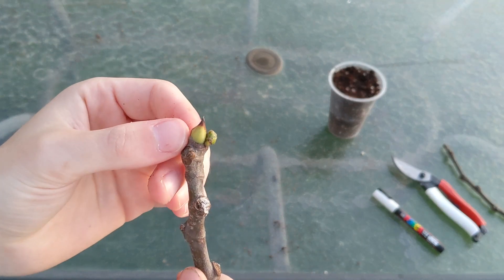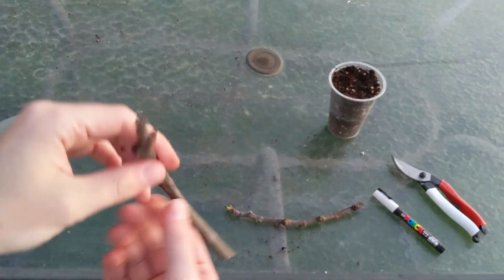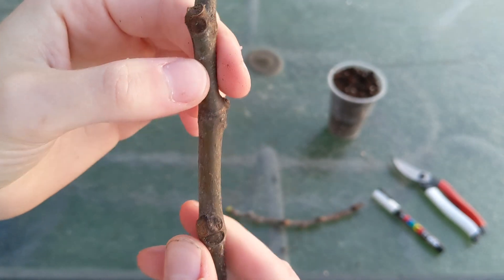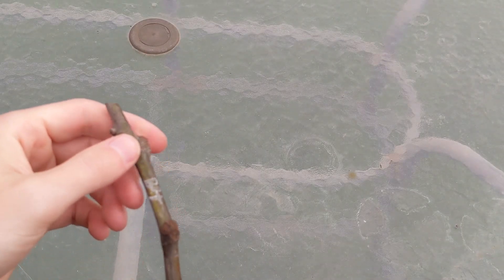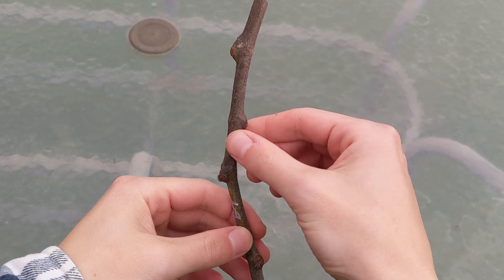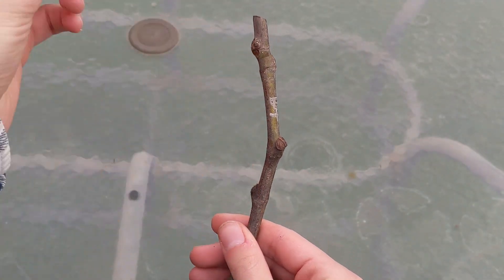This top green bit here is called the apical bud — that goes up. But if yours doesn't have an apical bud, look at the nodes: the large node is always the leaf node and the top node is always the fruiting node. Make sure the leafing node is on the bottom and the fruiting node is on top. The nodes should be pointing upwards — if they're pointing like this, it's an indicator you've got it upside down. Always make sure your fig cutting nodes are pointing upwards with an upright growth.